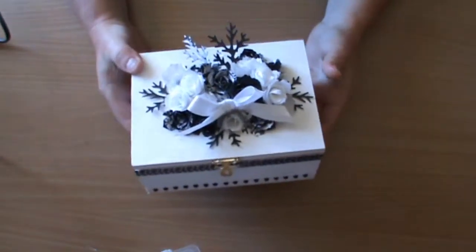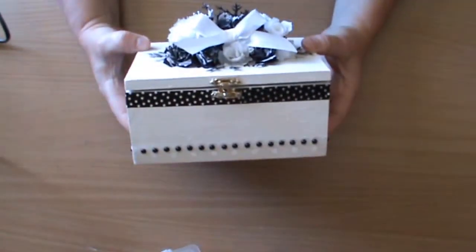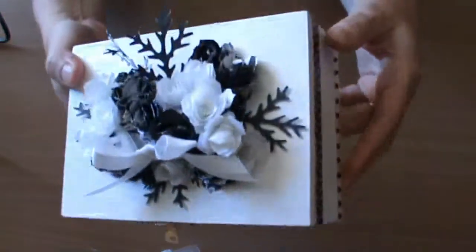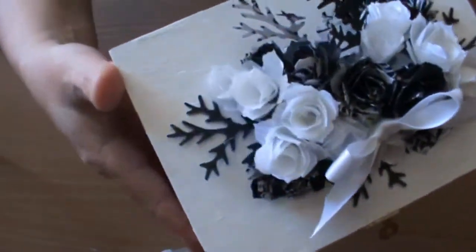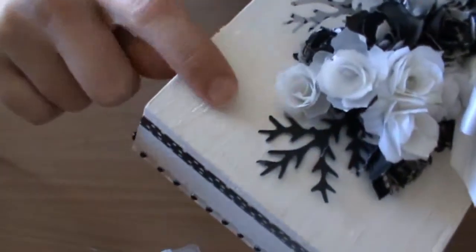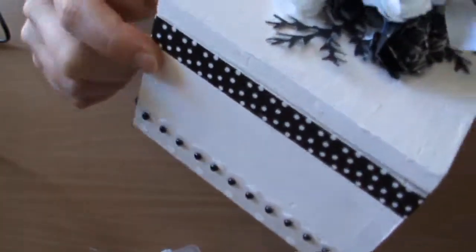I purchased this box from Spotlight and I have painted it with the Tim Holtz distressing picket fence paint, and you can see the distressing crackle that's happening around the outside of the box.